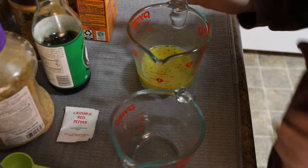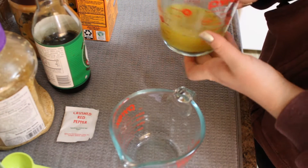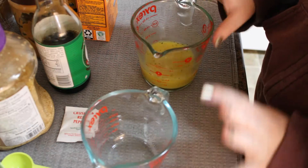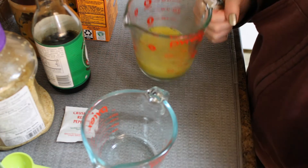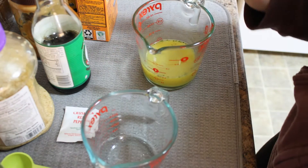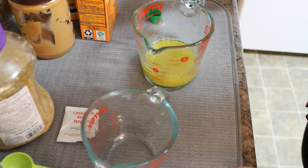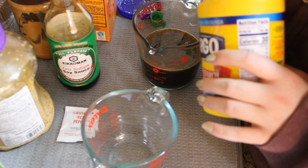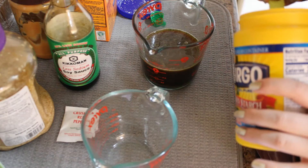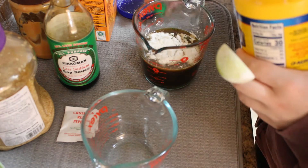Let me bring you over here and show you what's happening with this sauce. This bigger measuring cup has half a cup of chicken broth in it already — I mixed up half a cup of water and a tablespoon of McKay's chicken seasoning. And then I'm going to add two-thirds of a cup of soy sauce. Three teaspoons of cornstarch — which is one tablespoon — and that's going to help thicken your sauce later when it hits the heat.